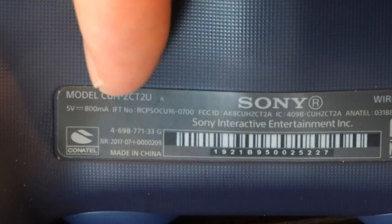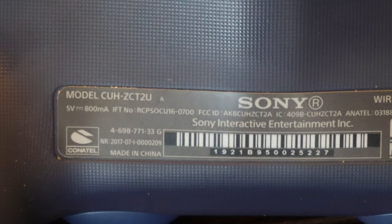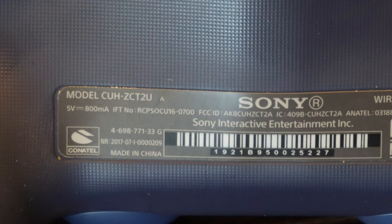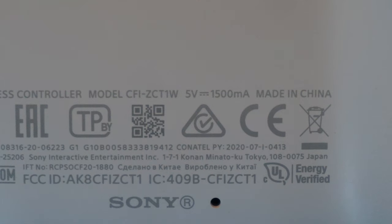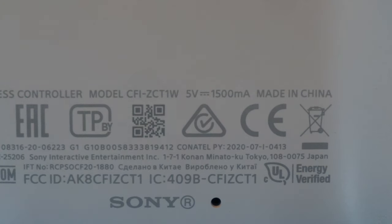Looking at the PlayStation 4 controller, we can see the output is 5 volts with 800 milliamps, which is under 1 amp. So the PlayStation 5 controller is using about twice as much power, at 1500 milliamps.